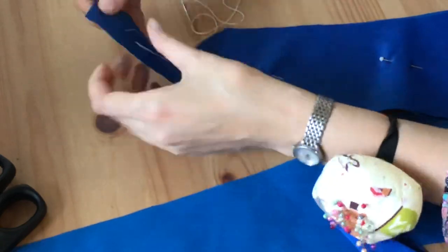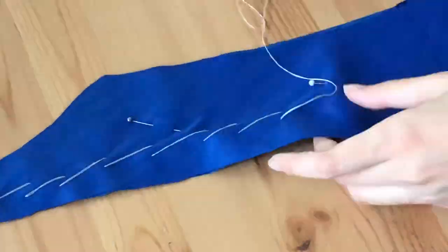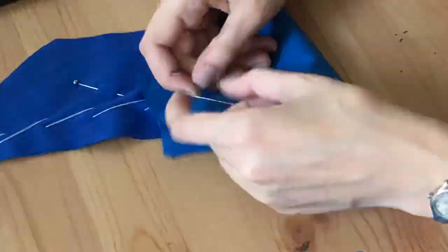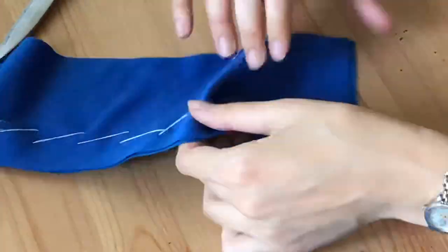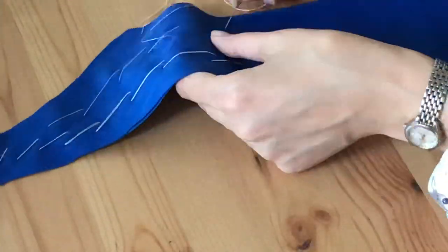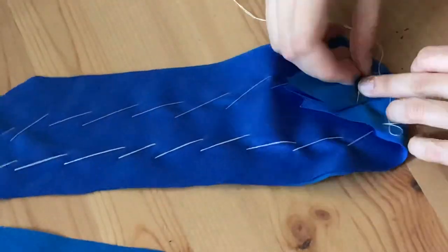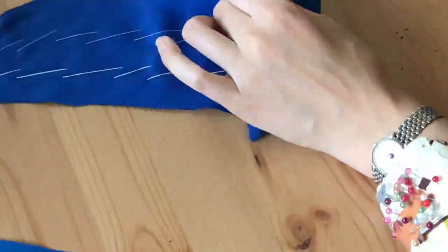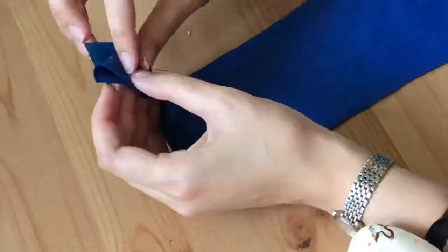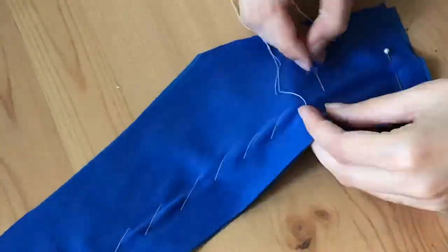Now I'm flat lining the pieces — attaching the poly cotton fabric to the interlock fabric — using what's called pad stitching, which I came across on one of Bernadette Banner's videos. Check her out; she's really good at historical costuming and one of my favorite YouTubers. Just continuing to do pad stitching on all of the bodice pieces.